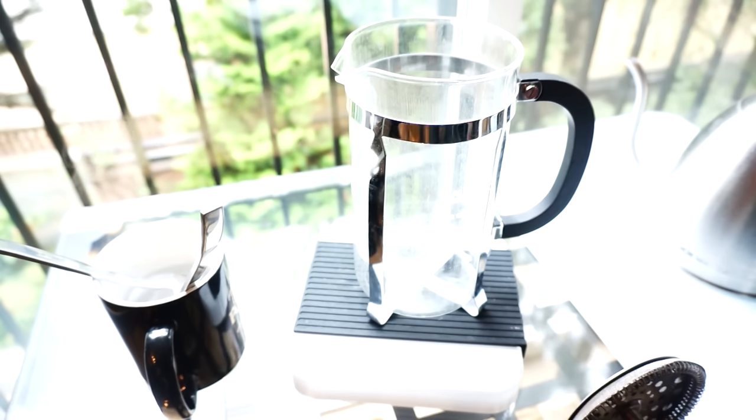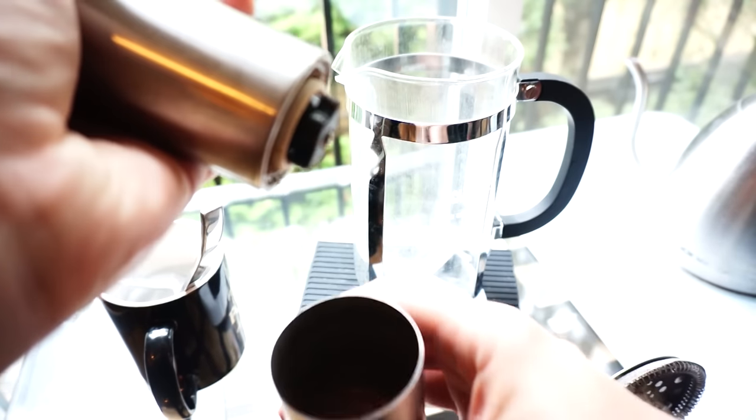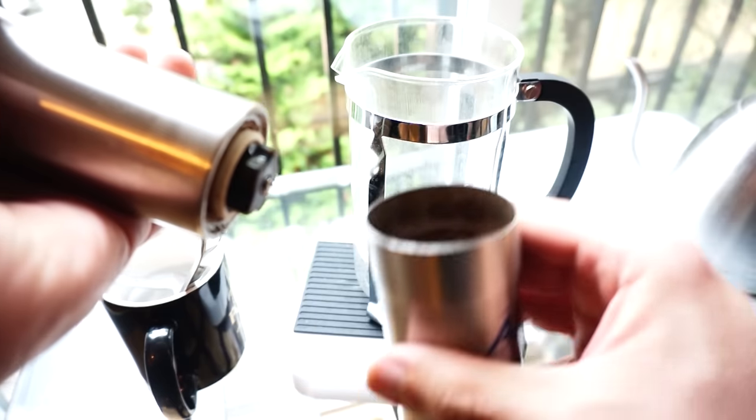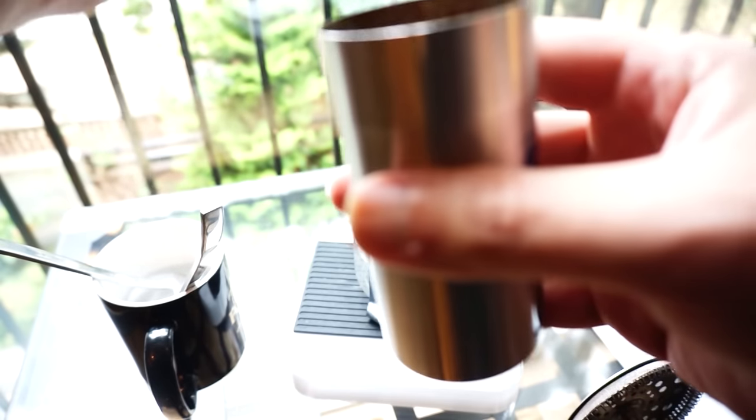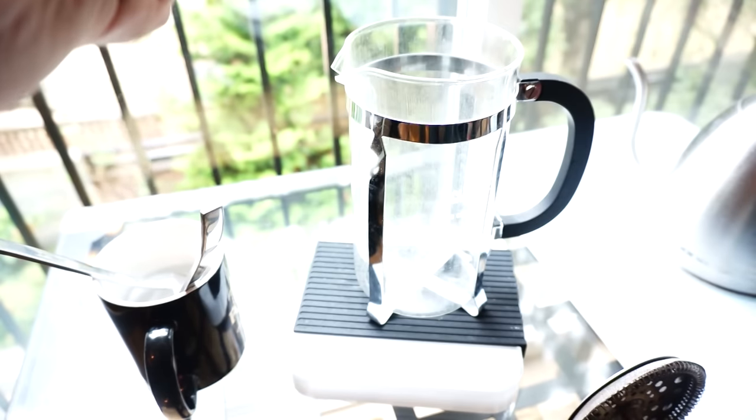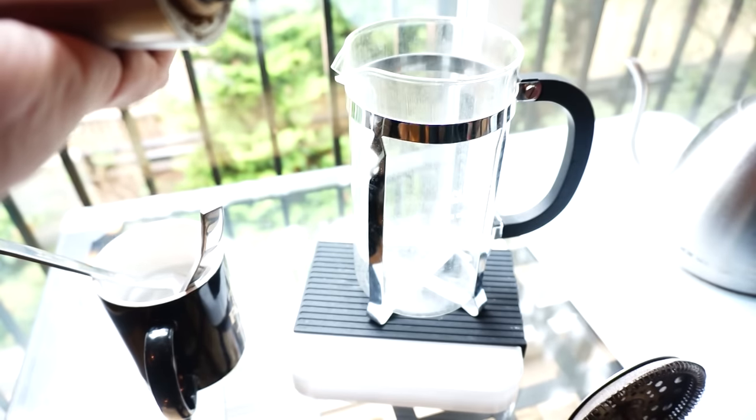What I'm going to do here is go through the regular French press method. I'm going to pause when we get to the brewing time. And if you'll pardon me a second, I have to smell this, because the coffee I'm using today is absolutely amazing.